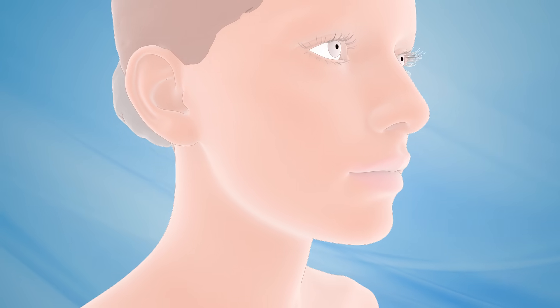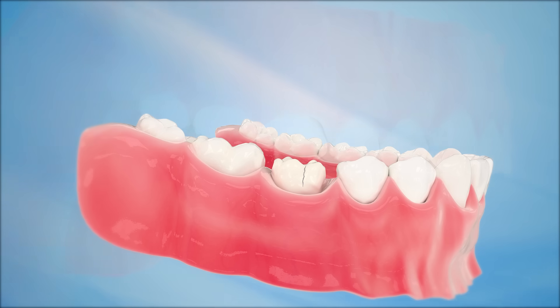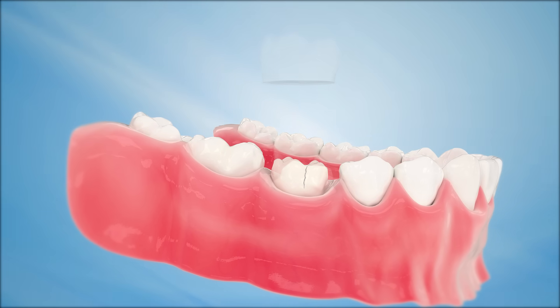A dental crown is a tooth-shaped cap or cover placed over a remaining natural tooth structure. Dental crowns restore a tooth's original shape, size, strength, and overall appearance.